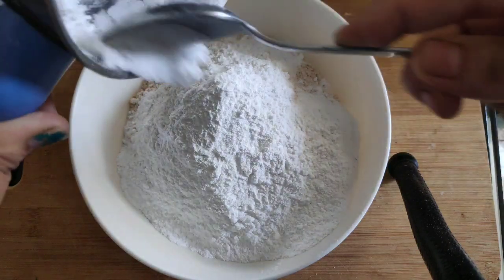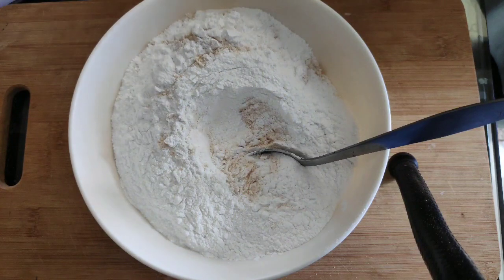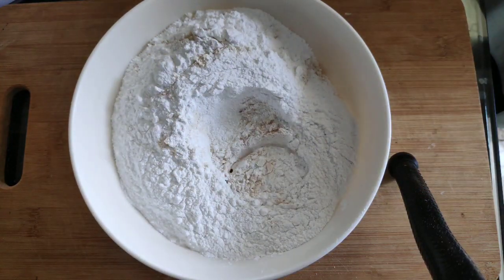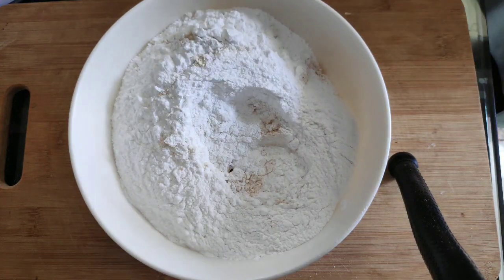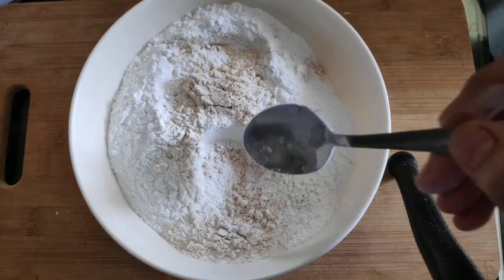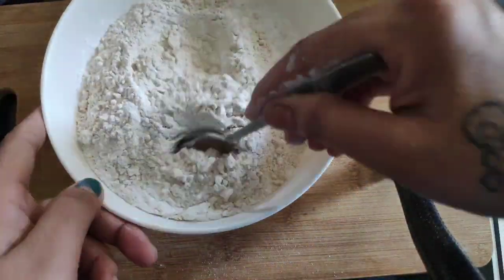Now let's add 1 tablespoon of biscuits, and 1 tablespoon of baking powder. Now let's add 1 tablespoon of butter, and 1 half cup of butter. Let's add 1 tablespoon of baking powder.